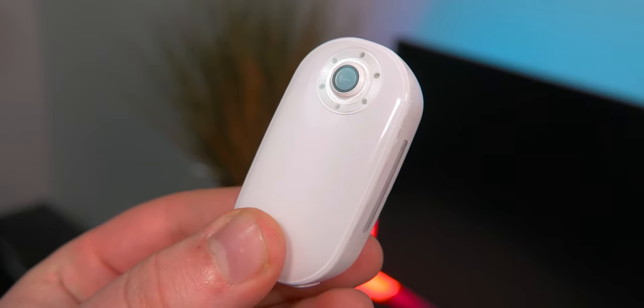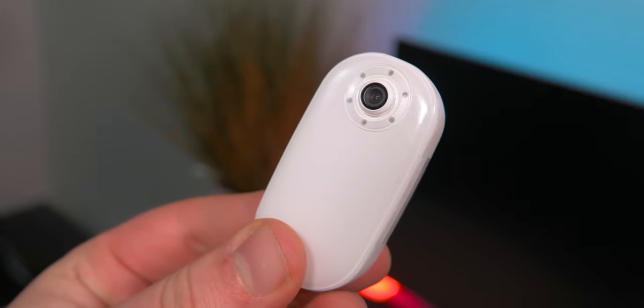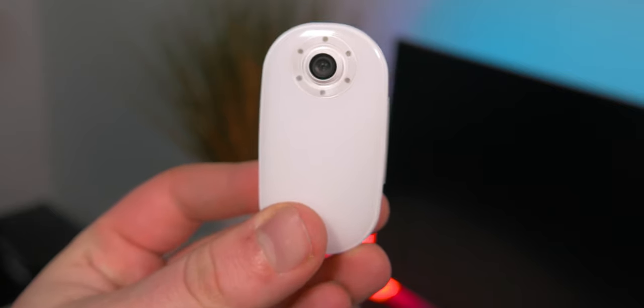Without any further ado, let's just go ahead and take a look at some actual footage that I took using this camera, just purely with nothing else, just me holding this and walking around. All the audio is captured on it, and it was pretty windy as well, so we'll see how the audio holds up.